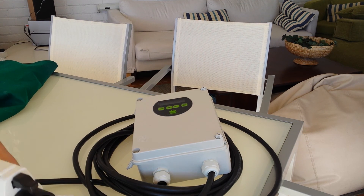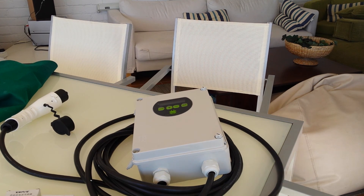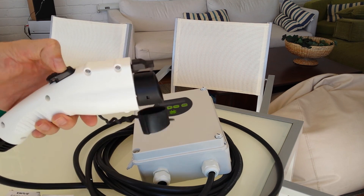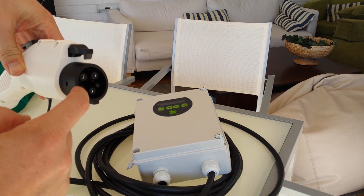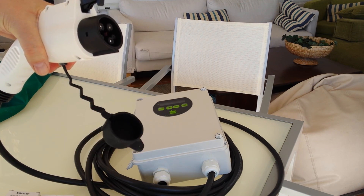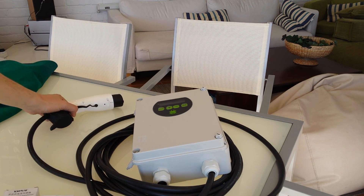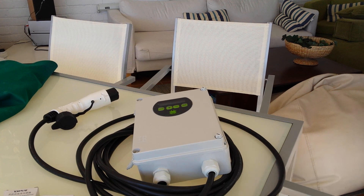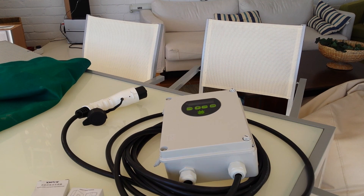I'm pretty happy. Now I'm just waiting for a converter cable — it should be coming this week — that has a Mennekes connector. Because here the chargers in the street use the German-style plugs, and this is the Asian/American plug that I have in the Kia. So I'll be able to use the public chargers with that converter, and finally I can do some long range trips with the Kia Soul EV. Alright, thank you for watching and I hope this was not too boring. Thank you.